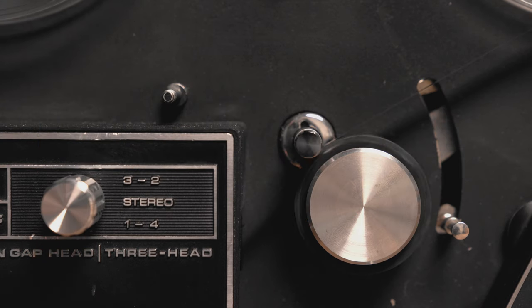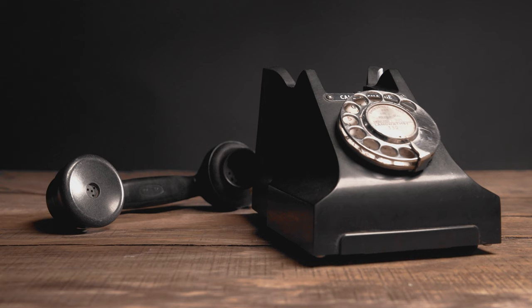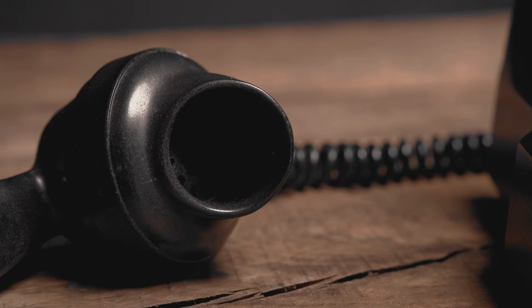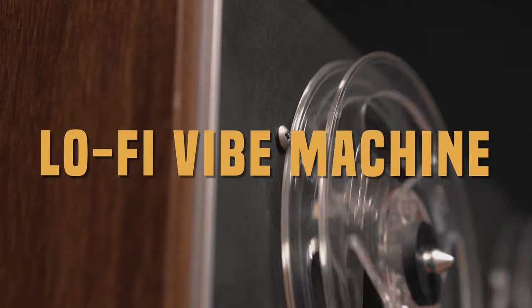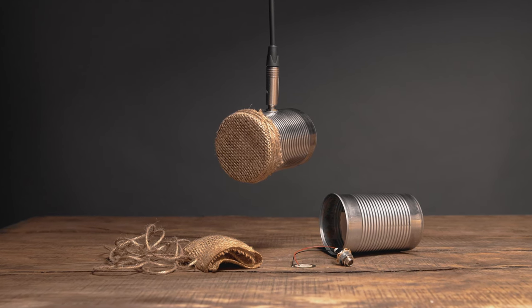Do you hear that sound? You're probably wondering whether it's some old tape machine or one of those old telephones they used in the movies. Not quite, my friend — this is something far more simple but pretty darn cool. Say hello to the Soup Can Mike: a lo-fi vibe machine giving vintage style telephone tones to everything it touches.